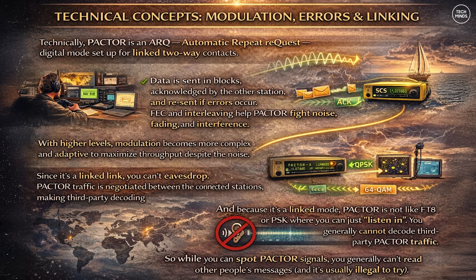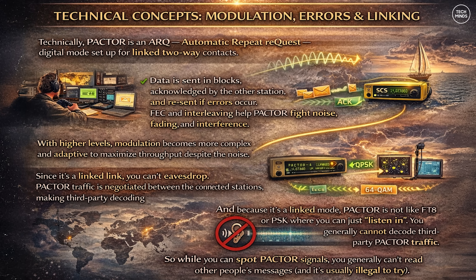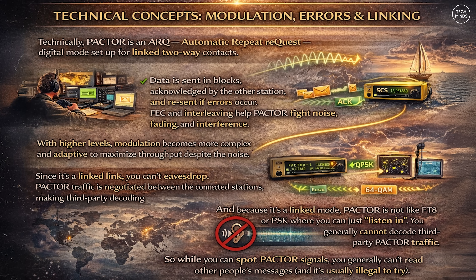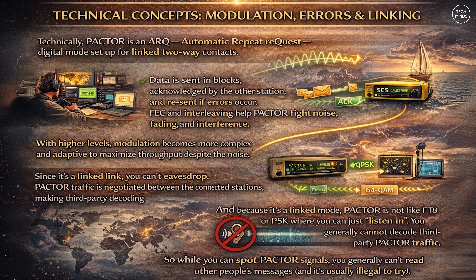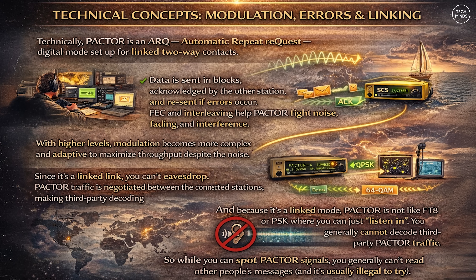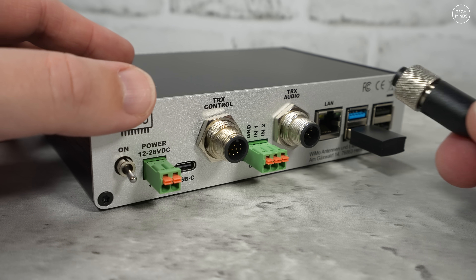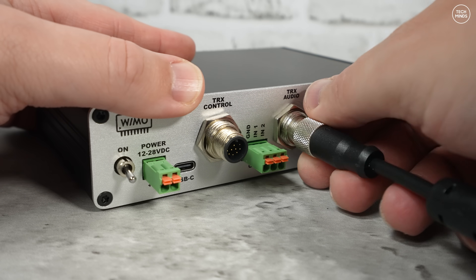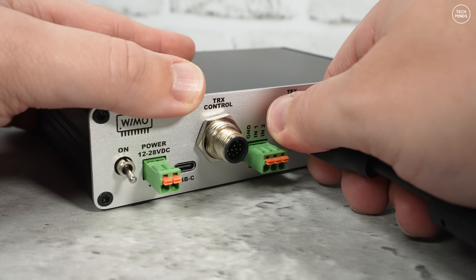Because it's a linked mode, PACTOR is not like FT8 or PSK where you can just listen in — you generally cannot decode third-party PACTOR traffic because the data stream is negotiated between two connected stations. Although you can see PACTOR signals on a waterfall, you simply can't read other people's messages, and in most countries you shouldn't attempt to do that anyway.